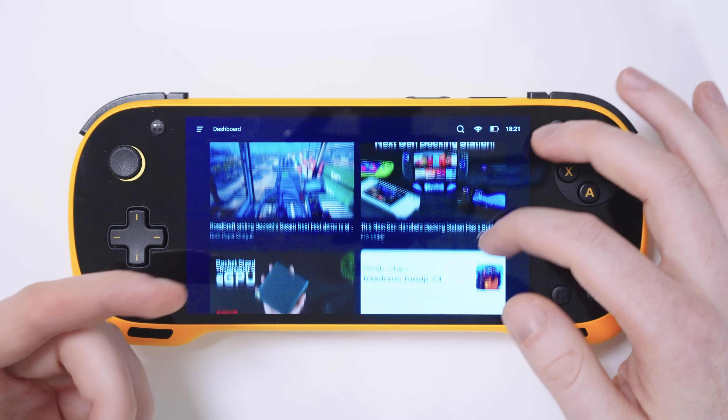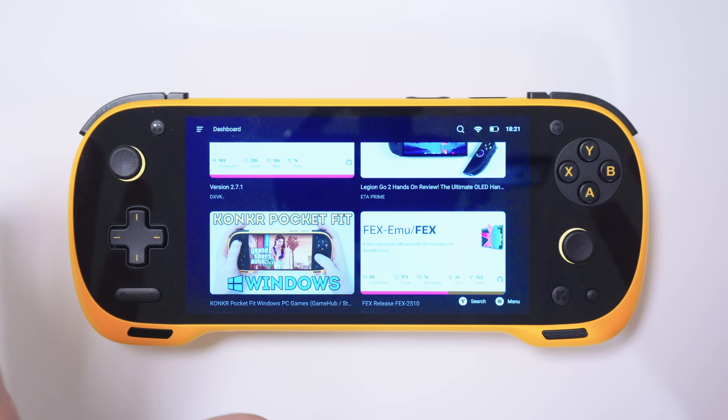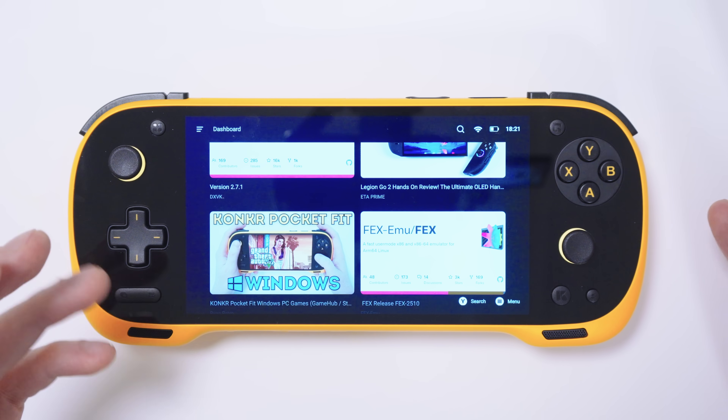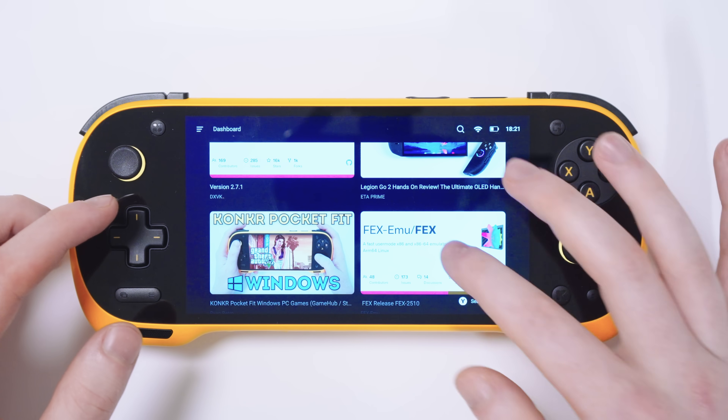And if you do install Gamehub Lite, you might notice some Ryan Retro content in there, but I'm not affiliated or endorsed by this product in any way. I've just been in contact with the developers, letting them know some things that are not working very well, and they asked me if I wanted to be included in this game list, so I said why not.